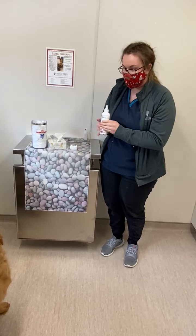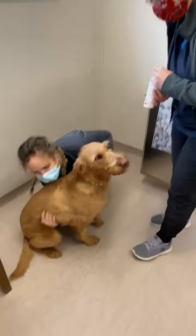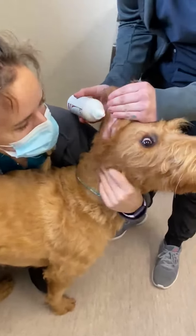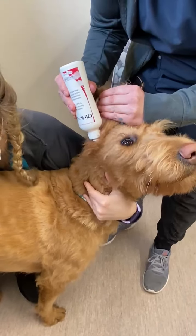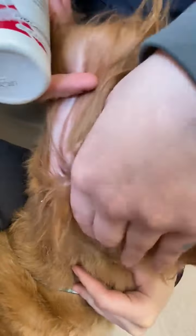So what we're going to do here is we've got our Odie scrub, which you can get from us. We're going to work with Mara. We're going to lift up the ear flap up nice and high. I'm going to take the tip and push it right in — just going to fill up that ear canal. You can kind of see it filling up; it's even dripping out a bit. That's perfect.